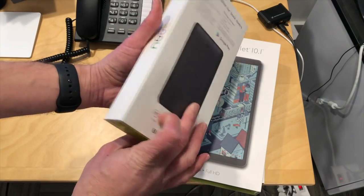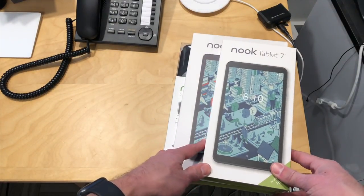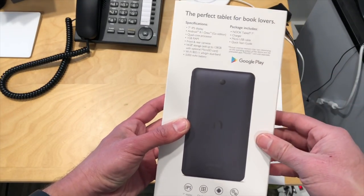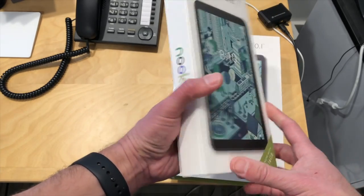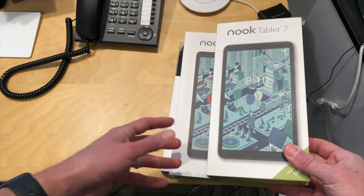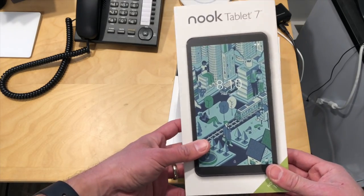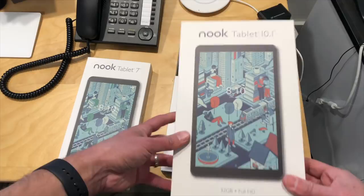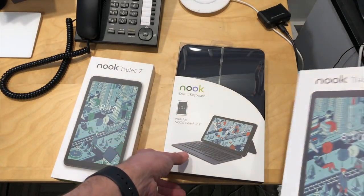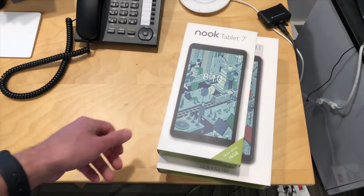Hey everybody, it's Lon Seiben. It's a new year and it's time for a new unboxing. I picked up a bunch of these Nook tablets from Barnes & Noble. These are competitive with the Android Fire devices, but the difference is that they have the Google Play Store on them, so you can get YouTube and other Google Play applications without having to hack them. They're competitively priced — the 7-inch tablet was $49.99, the 10.1-inch goes for $130, and I also got the $40 keyboard case for the 10-inch. So less than $250 for the whole pile.